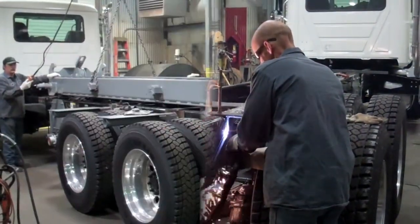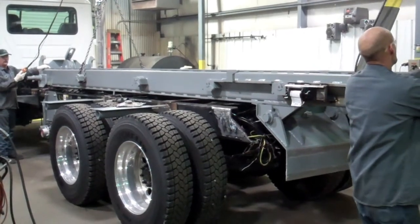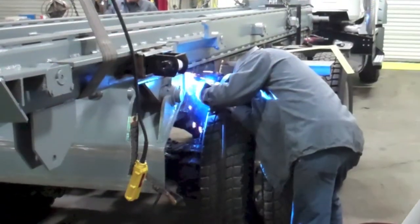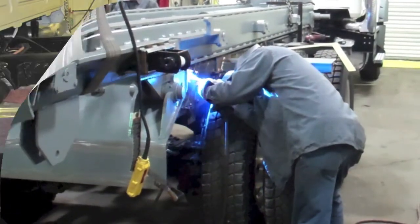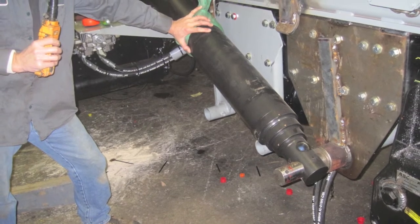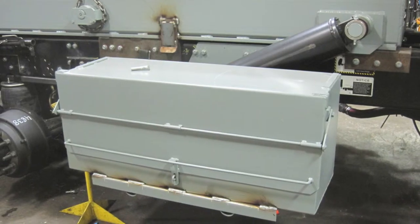The truck frame is cut off and the hoist is placed in position. After the hoist is secured to the truck frame, installation of components can begin. Valves, lift cylinders, bumpers, and requested options are all installed.